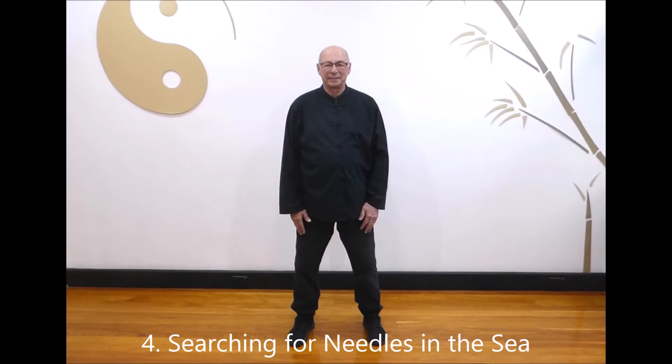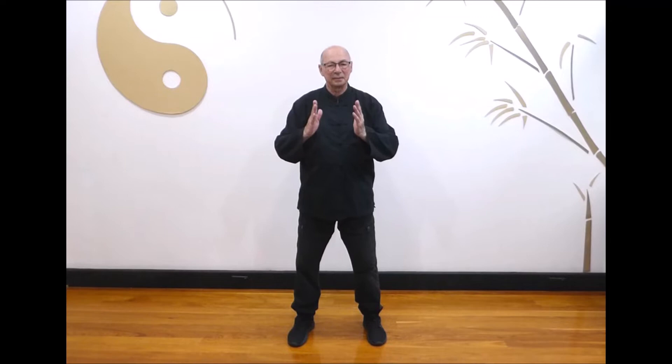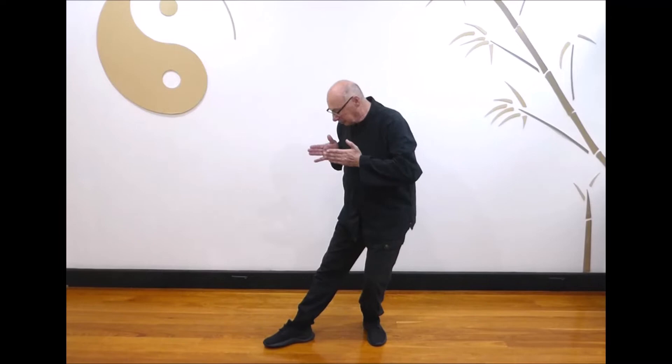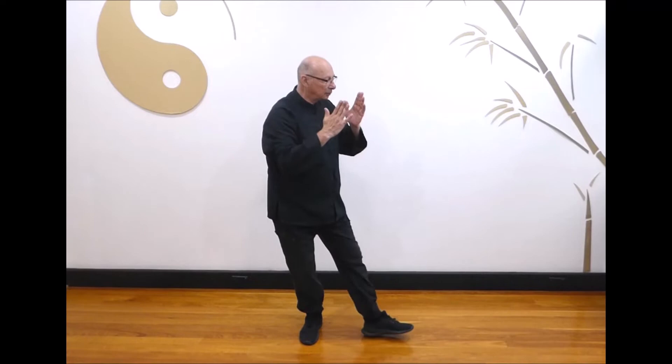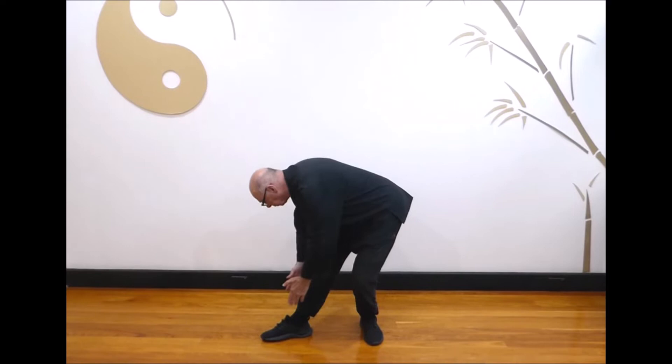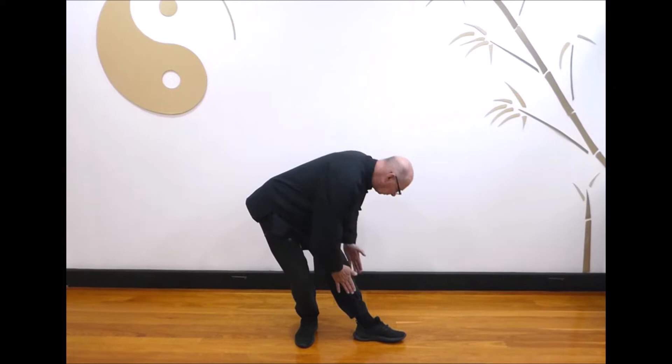Next, searching for needles in the sea. Prepare with both hands in front of your chest as if holding a small ball. Sit back on the right as you turn to the left, turning out your left foot. Extend both hands down towards the foot, out and up, stepping back into the starting position. Breathe in as you sit back and turn, breathe out as you extend both hands down, out and up. Last one: and relax.